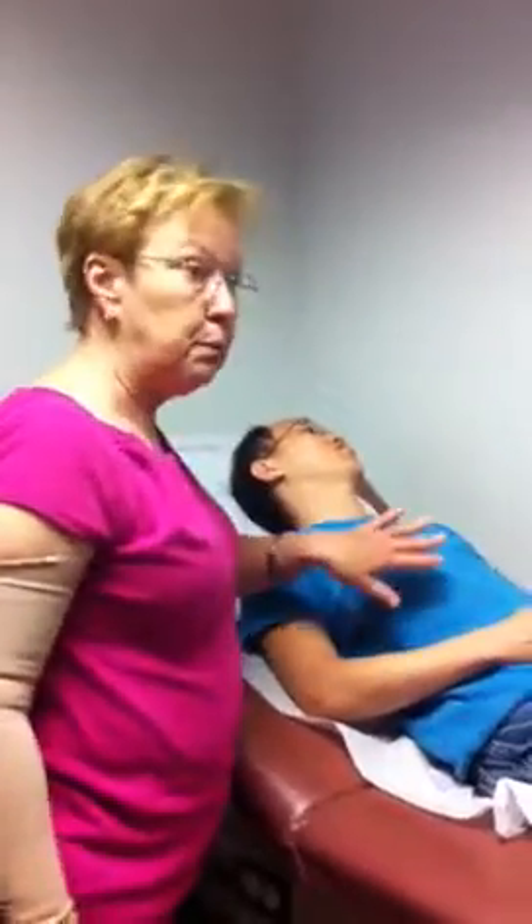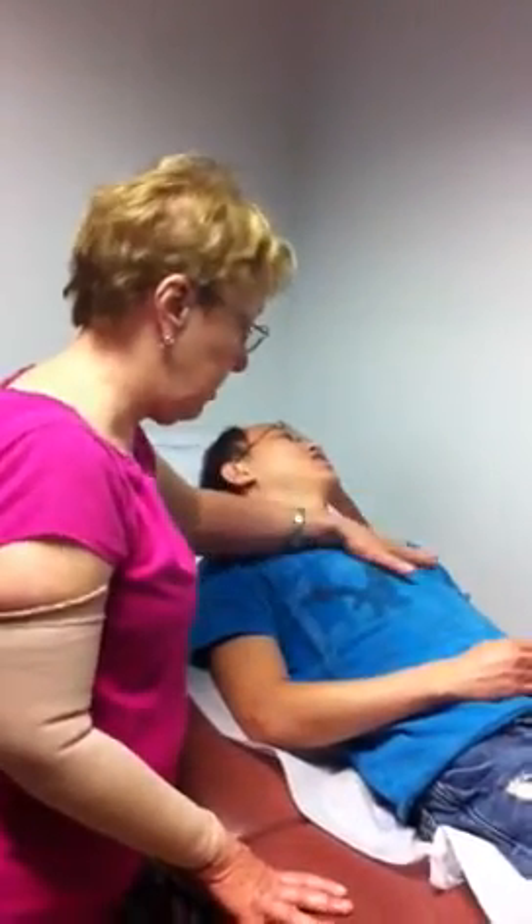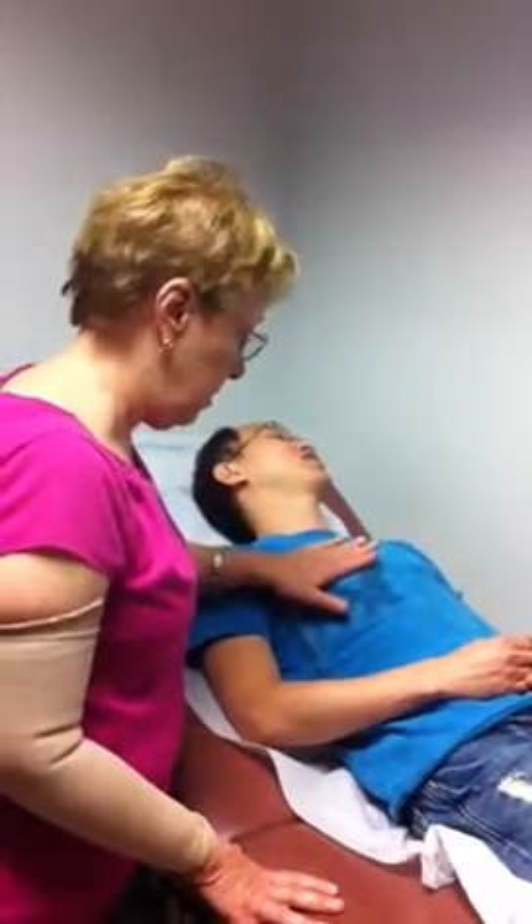I'll finish up the respiratory. I have already inspected, so I could palpate for fremitus anteriorly. Say 99. 99, 99, 99, 99, 99. Fremitus just decreases. There's probably no need to percuss.